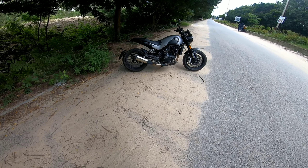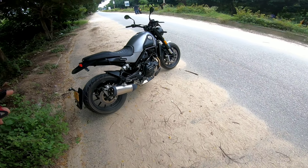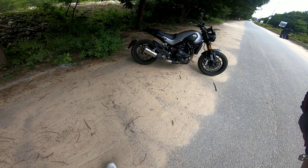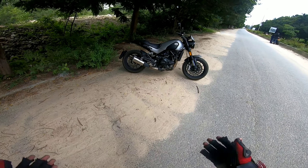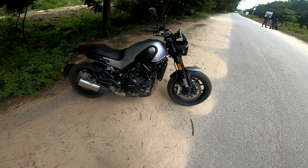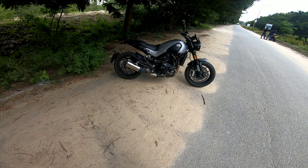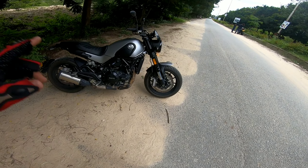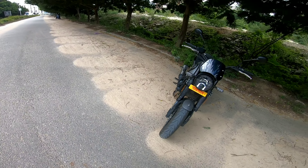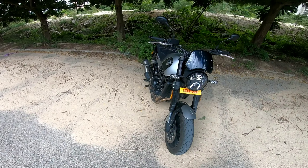If you have any more questions about this bike, please put them in the comments box. I'm leaving the contact details and address of the Benelli showroom — please come and take a test ride of this bike, you will love it. If you are new to my channel, please subscribe, hit the like button, and press the bell icon so you get notifications of my upcoming videos. See you in the next video, bye-bye.